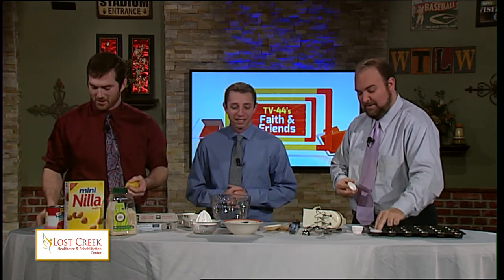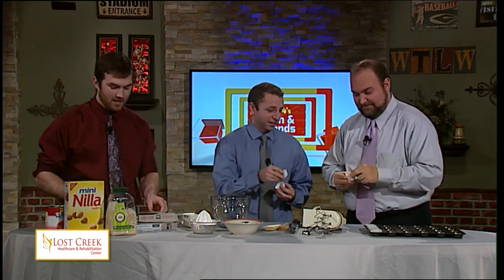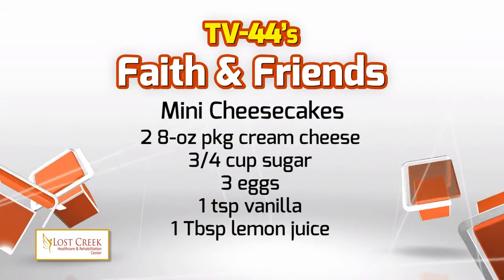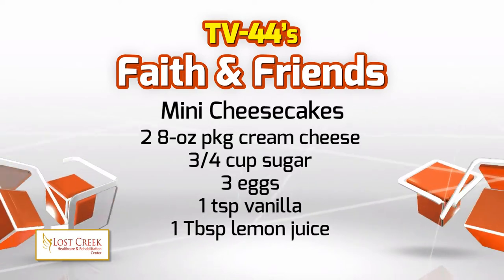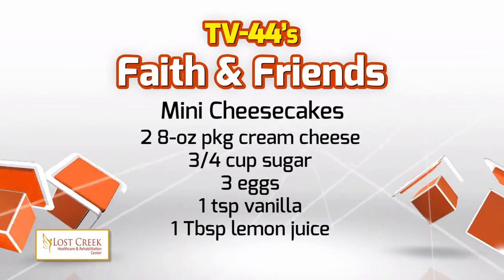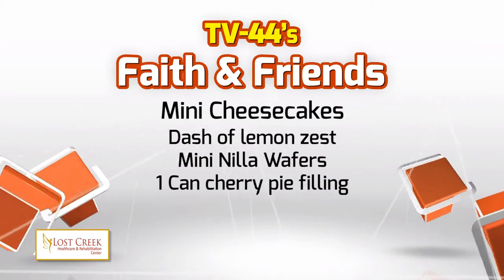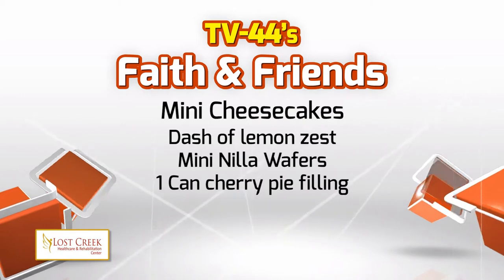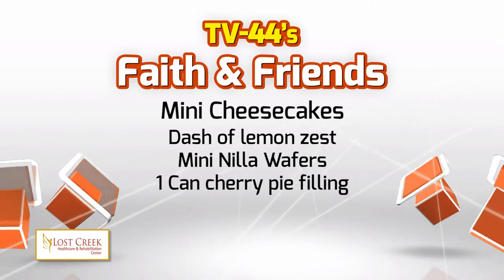Let's get started and take a look at the ingredient list. The taste is maxi, that's what we're going for. We have one tablespoon of lemon juice, a dash of lemon zest, mini Nilla wafers — it's important that you get the mini Nilla wafers, they won't fit if they're not mini. And it's important that you get the full flavor, full fat. One can of cherry pie filling, two eight-ounce packages of low fat cream cheese. And that should be it.